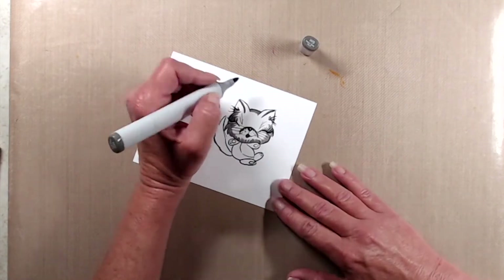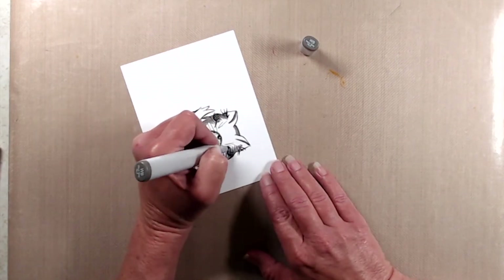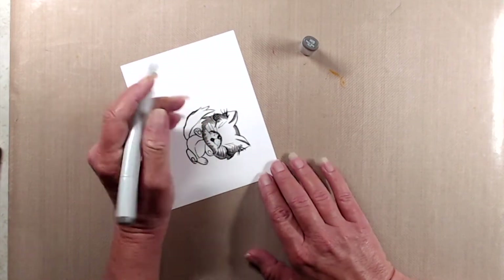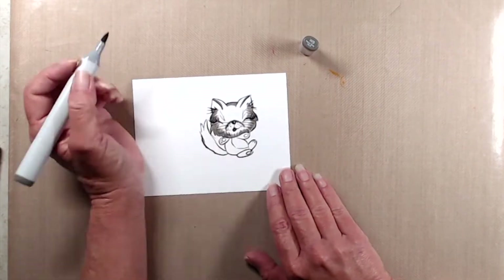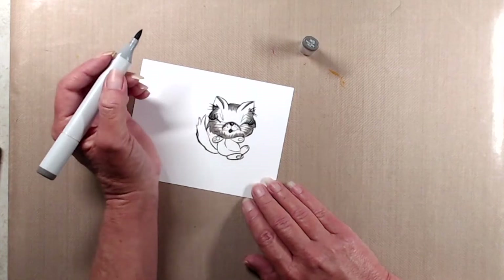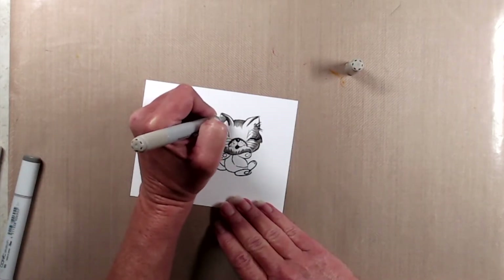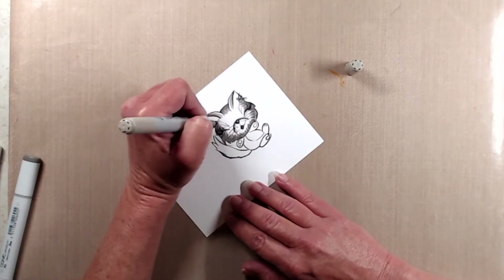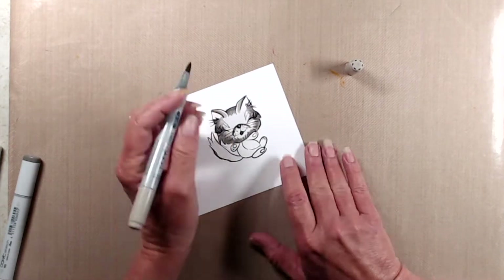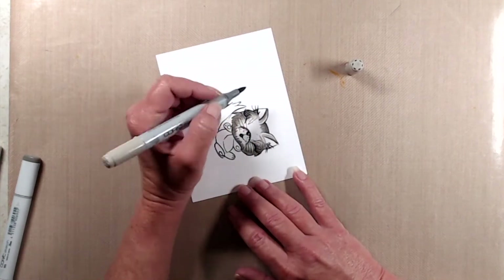I started out by stamping this little kitty onto a piece of Cougar Super Smooth cardstock using My Favorite Things Extreme Black Hybrid ink. I started with W6 and I wanted to make sure that I had a very good defined line around her little nose, so I did a little bit of an arch using my darkest color. I also used W6 on the sides of her face just to make sure that's where the shadows would be the most prominent.